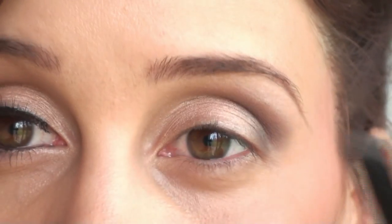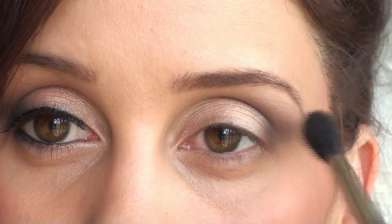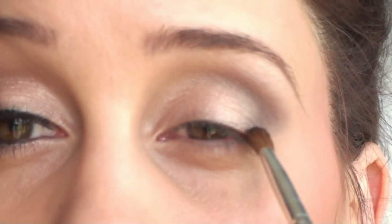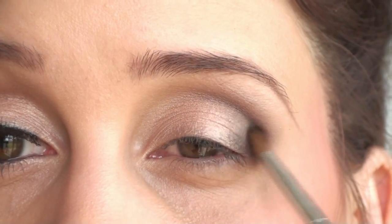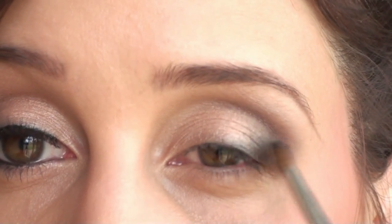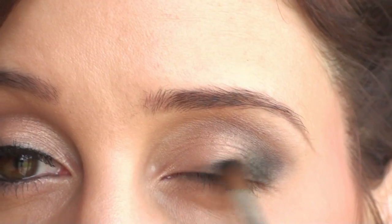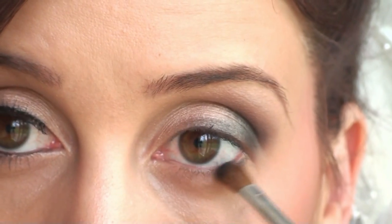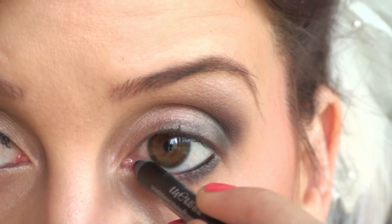Then you want to highlight the highest points of your eye, which is right under the brow bone and in the inner corner to brighten up the eyes. Blend everything out so it's nice and smooth. Now use a matte black — this is Carbon — and apply it in a diagonal shape from the tear duct towards the outer corner. This is going to make your eyes look a little bit more almond shaped. Then also apply that on your lower lash line to smoke everything out and define it a little bit.